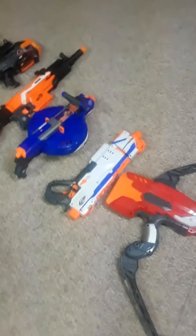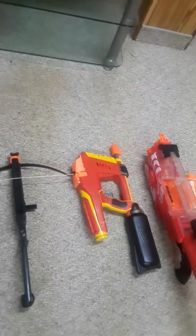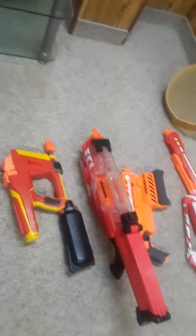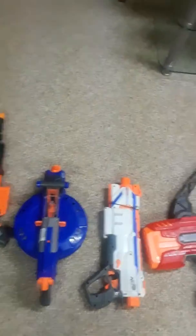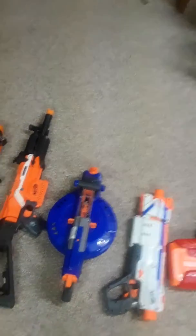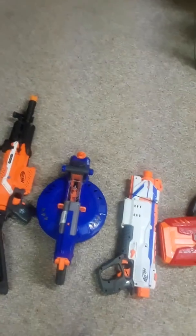Then we've got a Thunderbow and a Regulator — another one of my favorite Nerf guns alongside the Rival Nemesis. Then we've got a Hailfire. This is a good loaner because it's semi-automatic, gives you a good amount of firepower, and you don't need a lot of gear to use it. You just stick eight magazines in it and you're good to go.